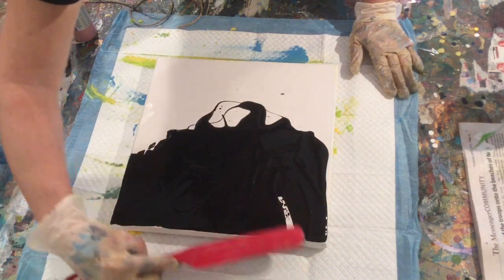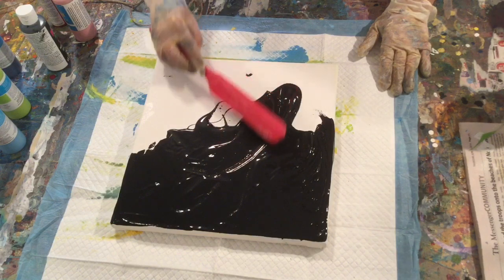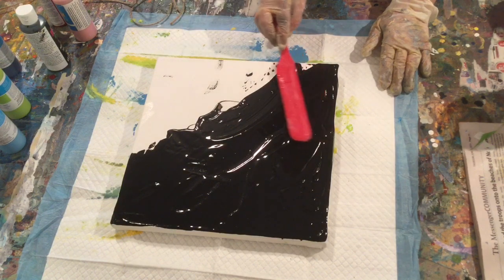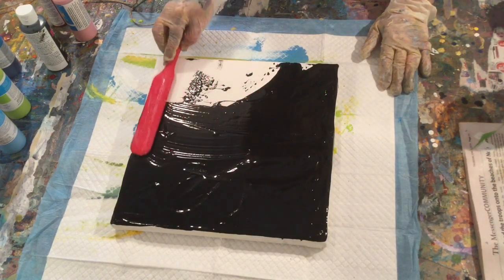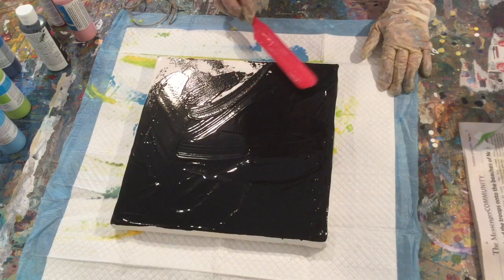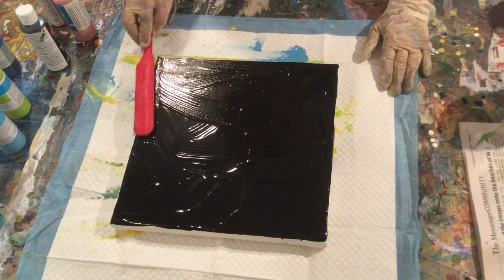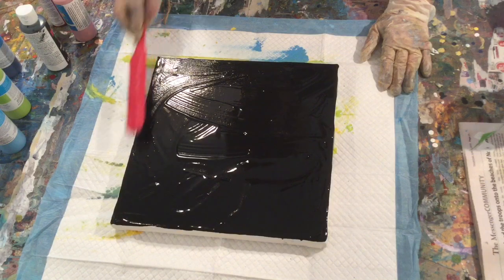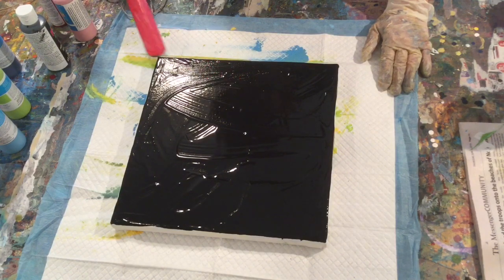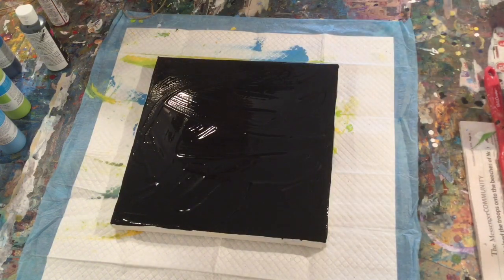So just take precautions, especially if you're working with kids — you want to have fun but you don't want a big mess either. This first step: you just get your 12 by 12 canvas — you could do smaller or bigger. If you're starting out, you want something that's manageable. So you spread the black paint all across your canvas. Now I've seen people do it different ways, but I think the easiest way is to put the paint that you want right on the canvas itself.